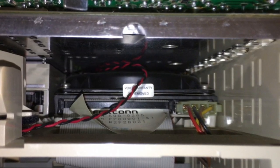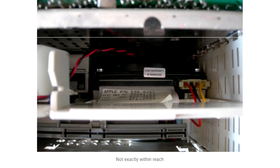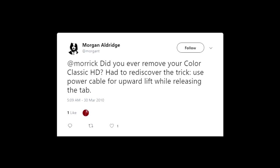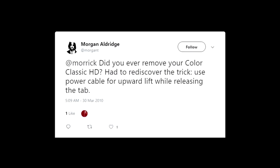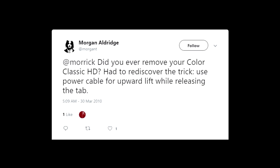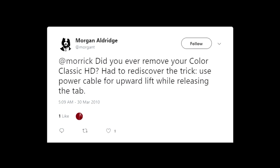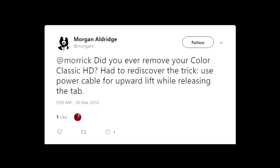Even though the post correctly pointed out that the hard drive was not exactly within reach — it's right there but you just can't quite get it — continuing to read, the writer unplugs the data and power cable, mentioning having issues unplugging the power, but I didn't have any issues. Mine came out with no problem. Then the Rosetta Stone came into view: apparently a friend of his mentioned a release tab that can be lifted.